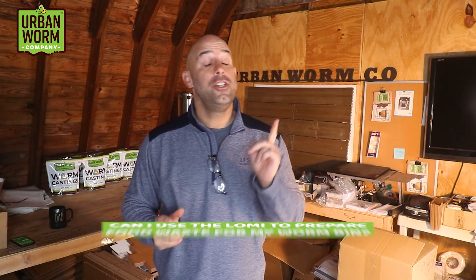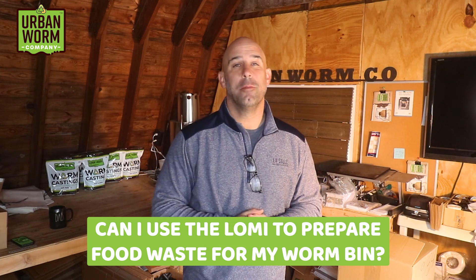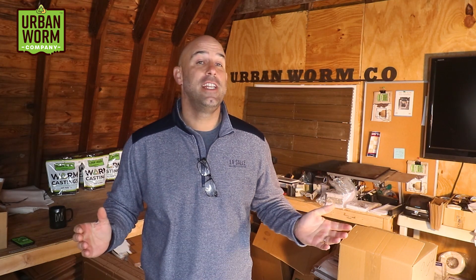We're talking about the Lomi. Is it a real composter, and can you use it to prepare food waste for your worm bin? We're going to cover that on today's video. My name is Steve Churchill, this is the Urban Worm Company.